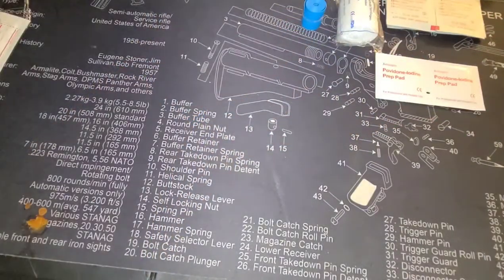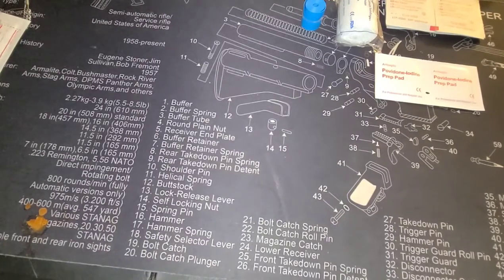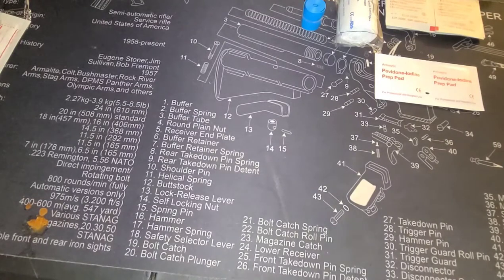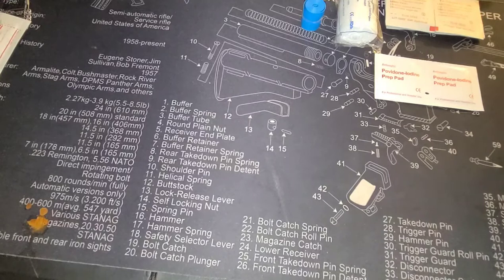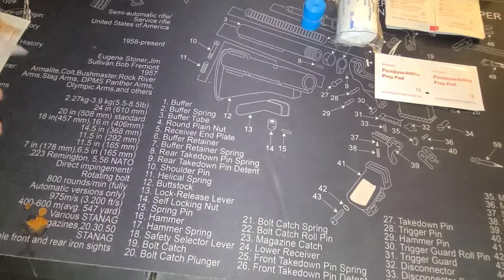I'm sure there are people who will say that tourniquet isn't made for long-term use and you're going to cause damage. I understand that. However, this med kit is not something you're probably going to be using when you're five or six hours away from medical help. But you know what's worse than long-term damage from a tourniquet that was on too long? Bleeding to death. So it's better than nothing.